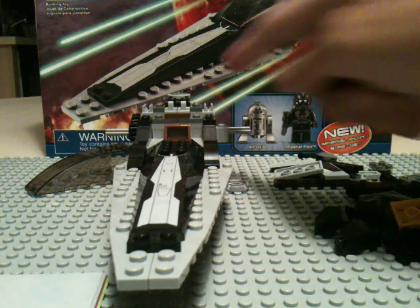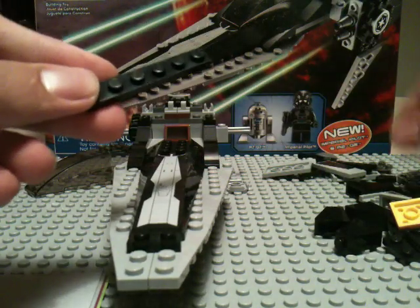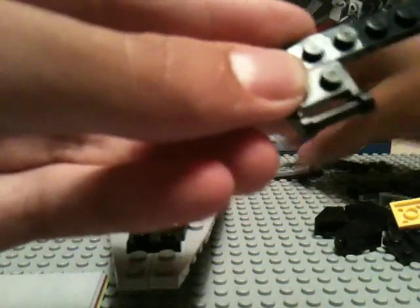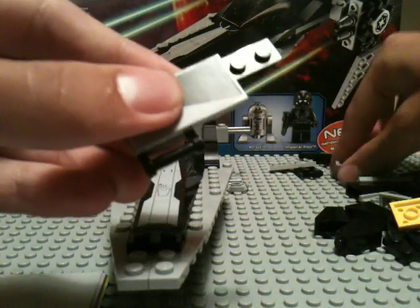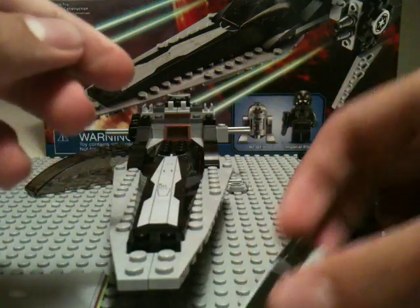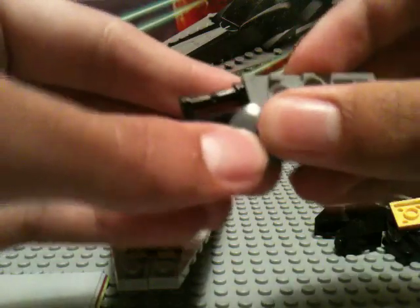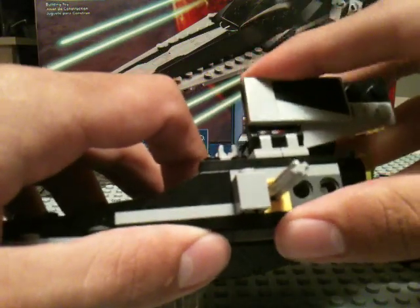Now we're going to build the pieces that go right here — the little flaps. So you need a 1x6, this hinge piece, and a new 2x4 flat tile — and you're going to put it like that. Then you're going to take another one of these little triangle pieces, and take this circular piece which has studs on the inside and put it like that. And then you just put it on those hinges right there, and then you can fold that in.